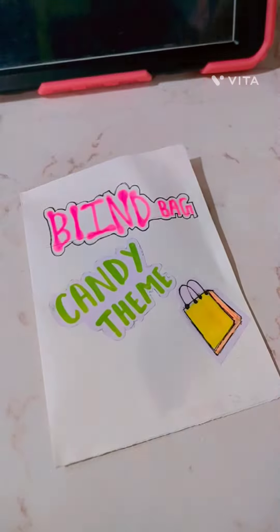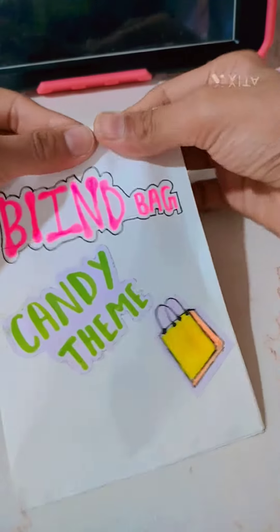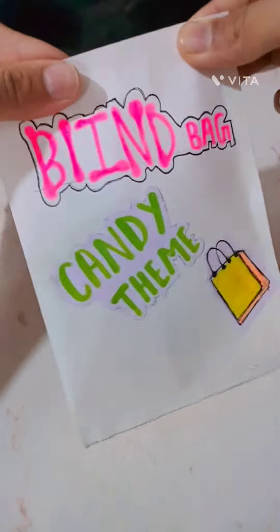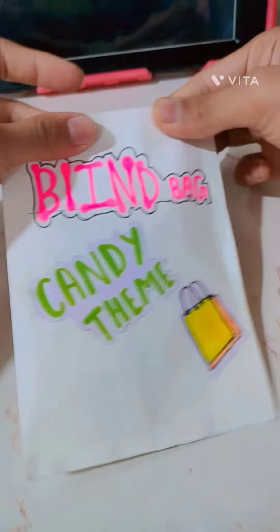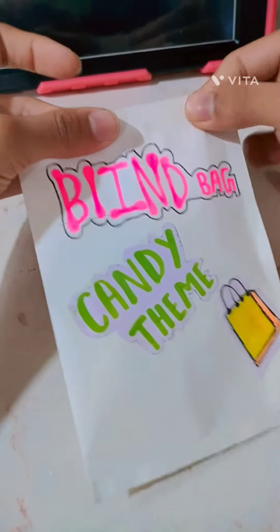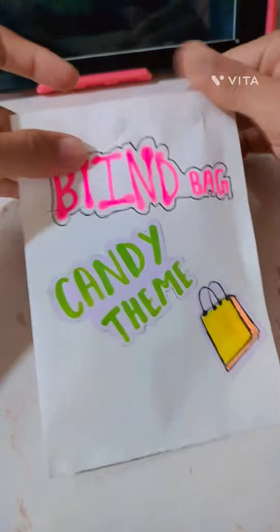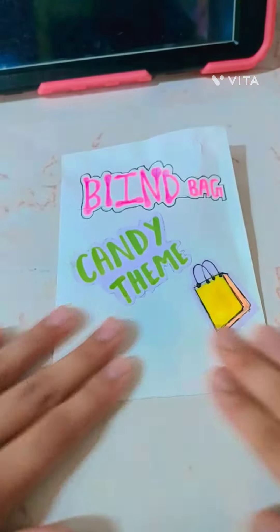By the way guys, it's not like a business — it's just a fun thing to do, making blind bags. I'll be uploading more videos about blind bags in different themes like stationery and all those themes. It's kinda gonna be like a series. I'm not sure if I wanna start a series or not, but it can be like a series.